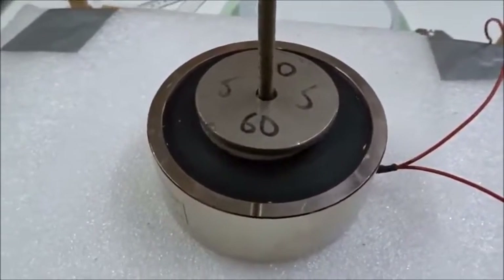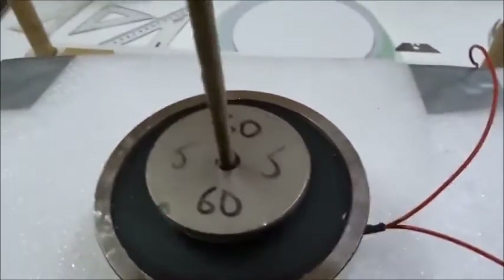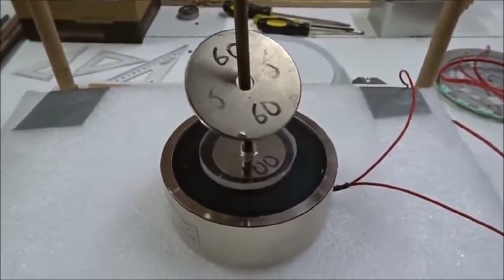Now I'm going to switch the leads and plug it in again. Watch this — it jumped up! Now that's reversed levitation of what we just had around the outside.